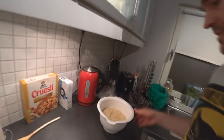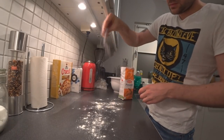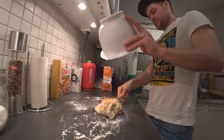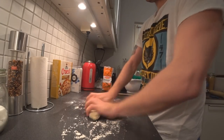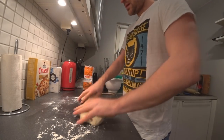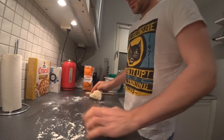The dough has been lying around here for about two hours. Put some flour on the bench, and we're gonna split it in two and make two pizza doughs out of this.